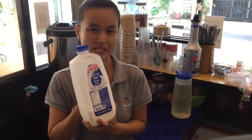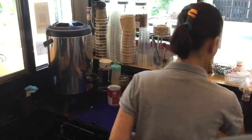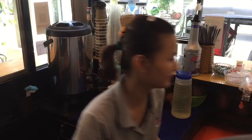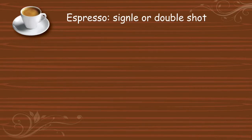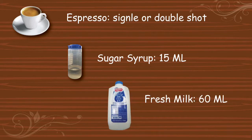This is the fresh milk that I use with nice latte. Let's see my menu on the board, and then we will start to do a nice latte. Use espresso, single or double shot. Sugar, 15 ml. And the fresh milk, about 60 ml.